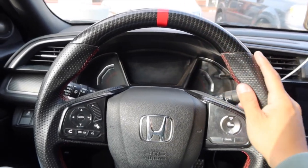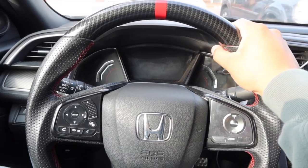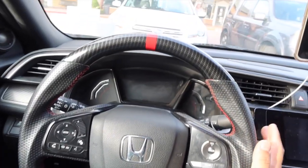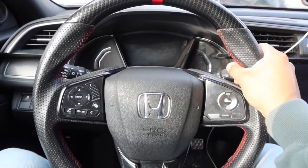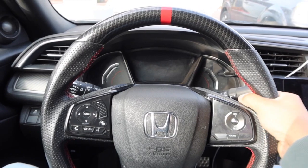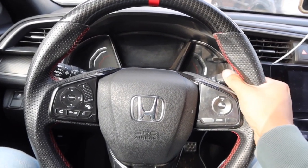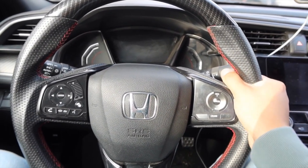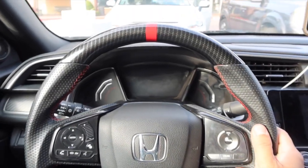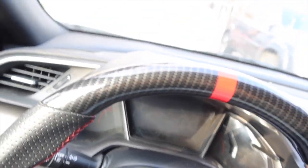Overall this is definitely a really dope mod. It's kind of expensive but I got a really good deal. If you have the extra money and you're wondering if it's worth it, I definitely think it gives you a better driving experience — when you're behind the wheel holding onto it, especially if you track your car, it gives you a nice firm grip and you feel like you're in full control.